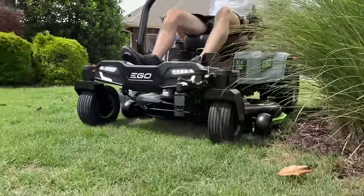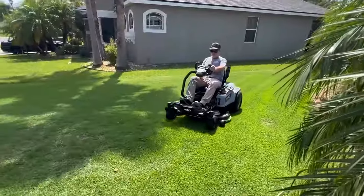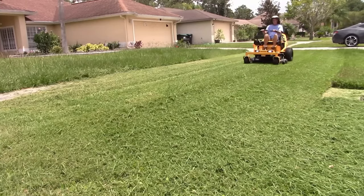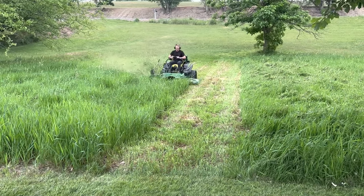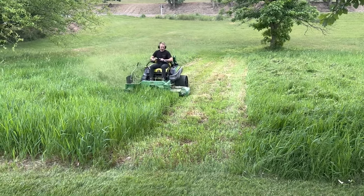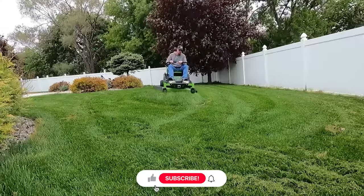One of the questions I'm asked the most is: what is the most comfortable zero-turn lawnmower? In this video we're going to take an in-depth look at what I believe to be the most comfortable zero-turn mower.